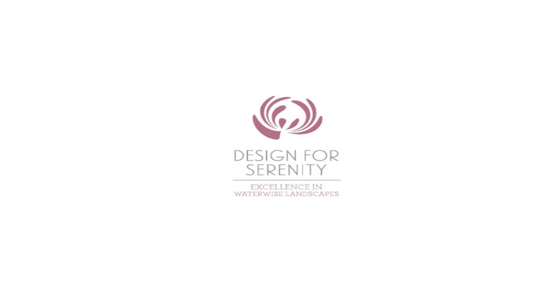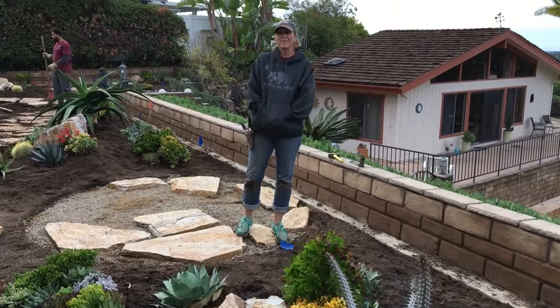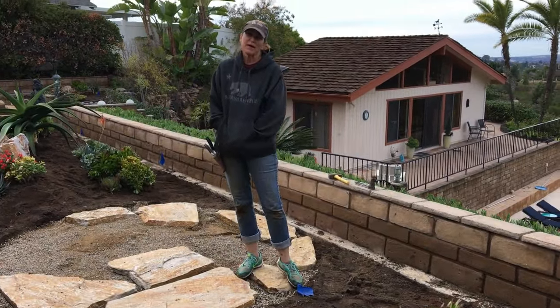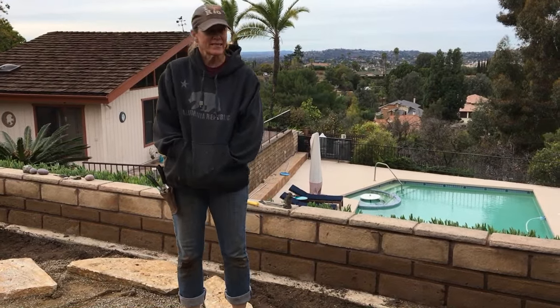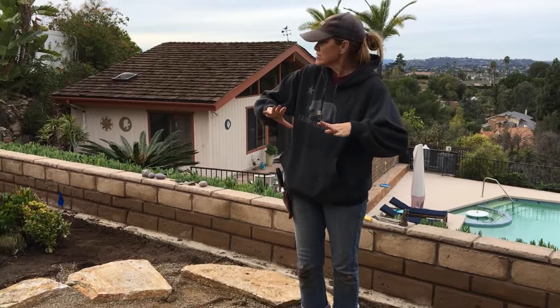It's Laura Eubanks of Design for Serenity with your succulent tip of the day, and we're back in Mount Helix getting the bones in on this terrace installation. This was a challenging space — you can see that it's a rectangle that starts narrow at this end.